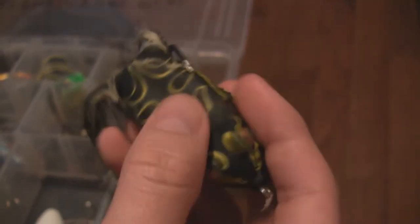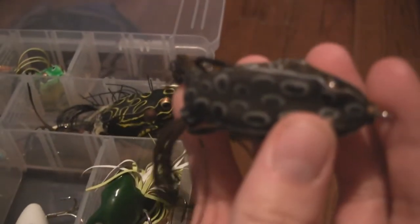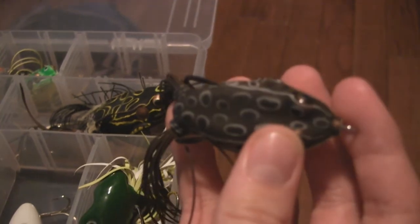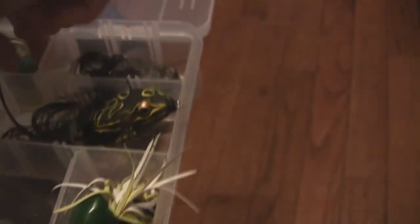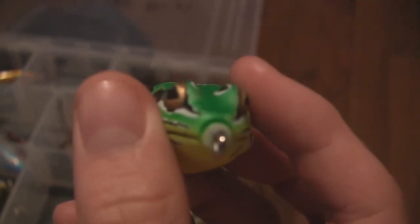I have another soft body frog, and then here's my 6.5T Life Target. I've actually been getting pike on some of these green ones — baby pike go after them. Here's my 4.5T, and it's got a pattern on it, kind of like a brown timber. Here's my other one in green. But yeah, that's it for my frogs.